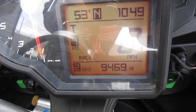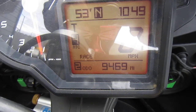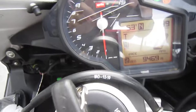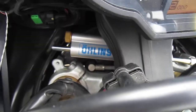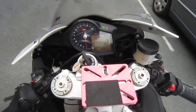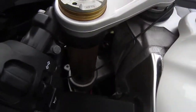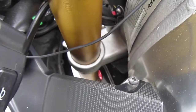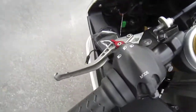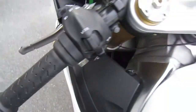Not even 9,500 miles on the bike. You can see the word 'race', meaning the APRC software has been put in it. There's the Öhlins steering damper. Everything except the roller click levers are stock here on the clip-ons.